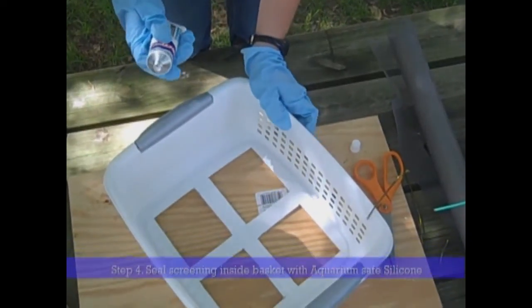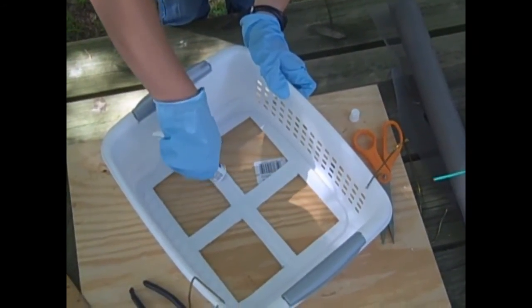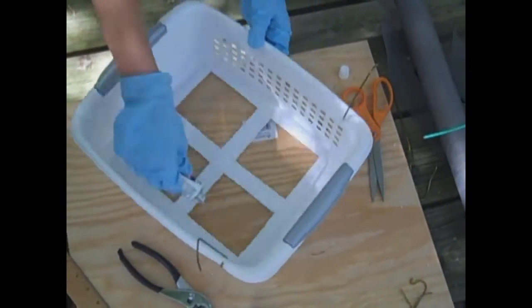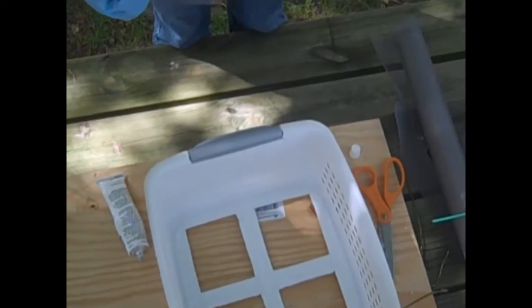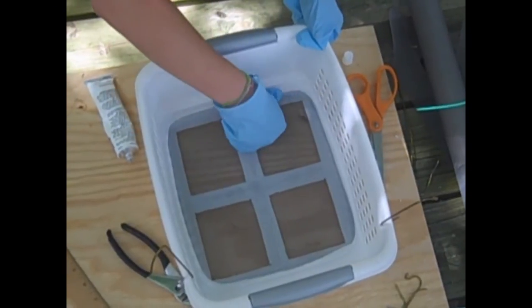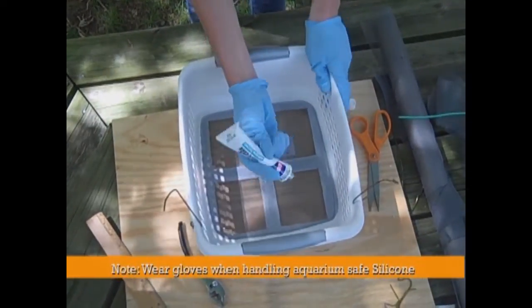The next step is to add aquarium-safe silicone on the inside cross of the basket. After you put the silicone in the bottom, place the mesh in the bottom and push down the edge. Now that we've placed the bottom screen, we need to place the side screens in.